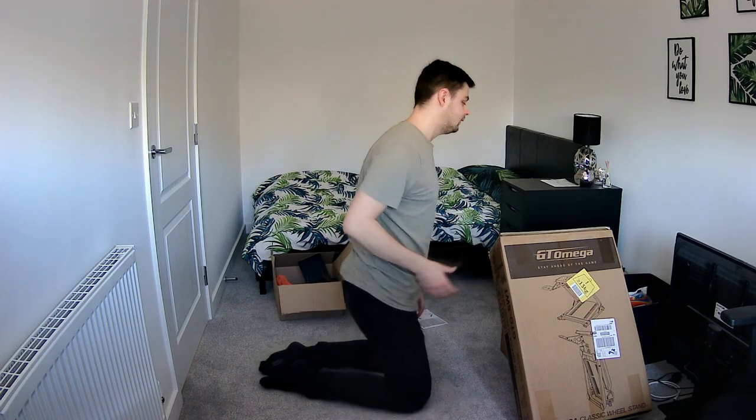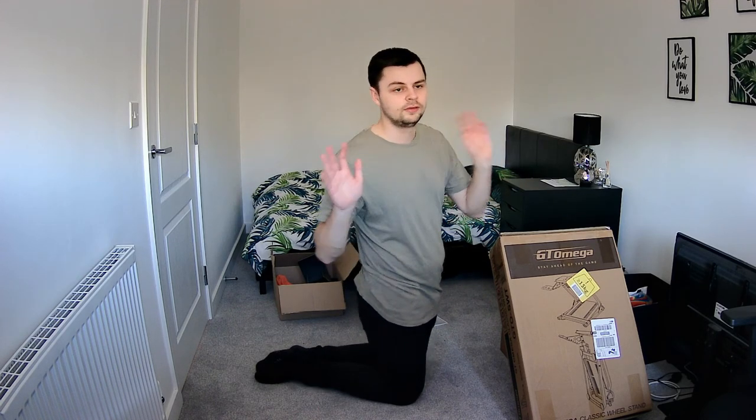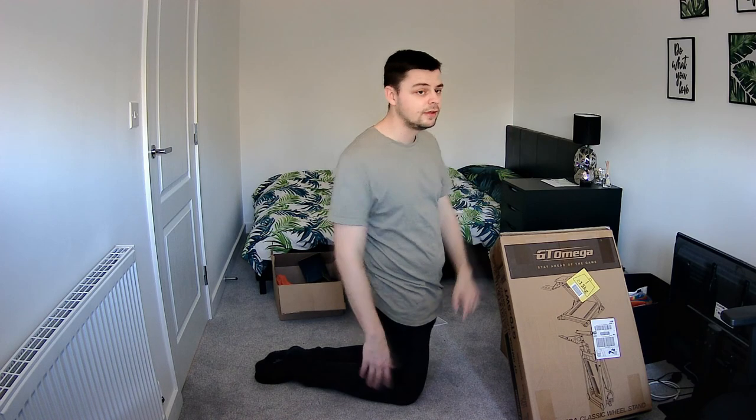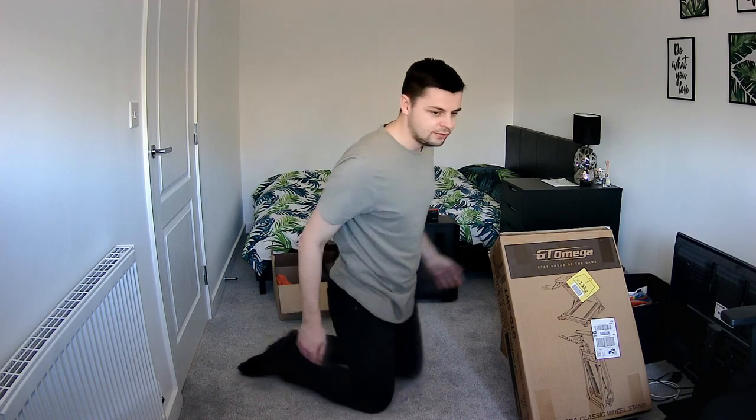I do apologize for the mess — I've got an old PC case, old PC parts I need to get rid of. We just moved into this house probably about a month ago, so we've got bits everywhere. I've got my old desk and old desk chair as well, so there's a bit of a mess in here. Just ignore that and I do apologize — spare bed over there — let's get to it.